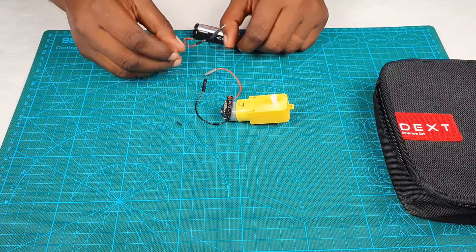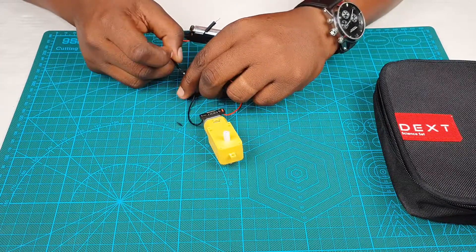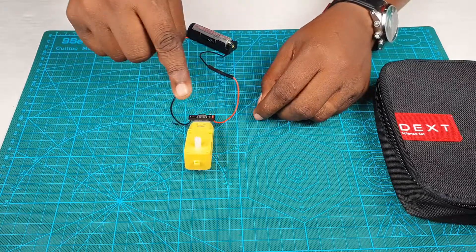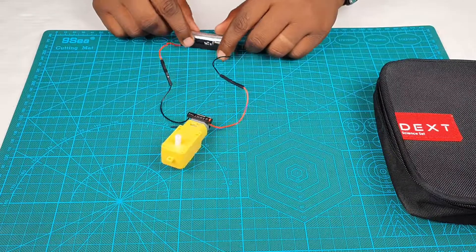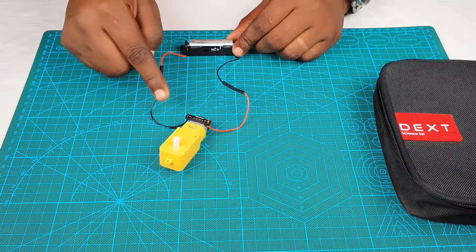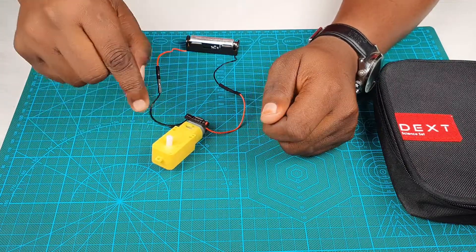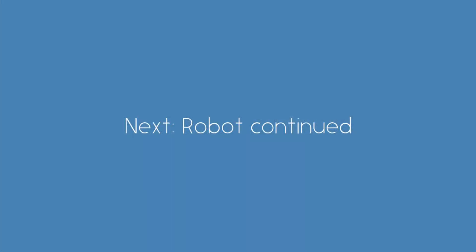Now let's turn and connect the red wire of the motor to the black wire of the battery. See, it's changed direction. This will be important for a challenge we're going to give you at the end of building the robot. So we have electrical energy from the battery converted to mechanical energy in the motor. Note that the direction can change when you change the terminals you've connected to on the battery.